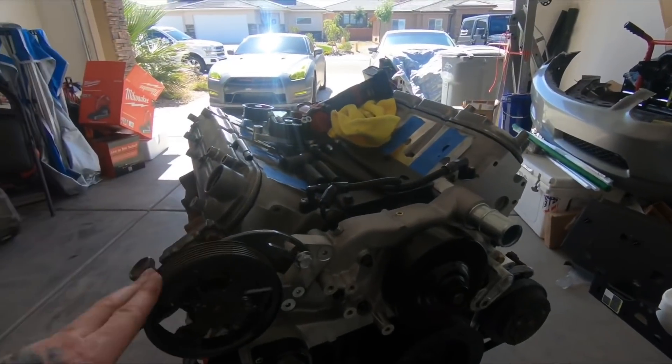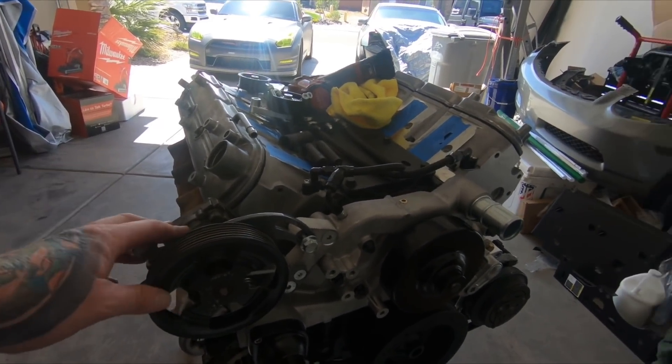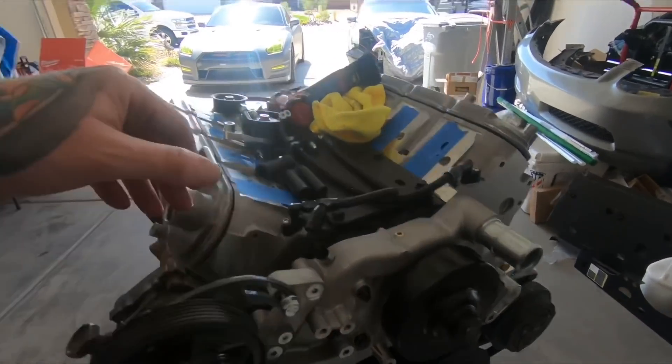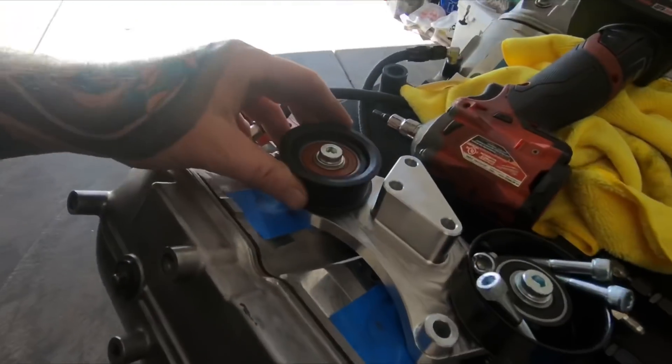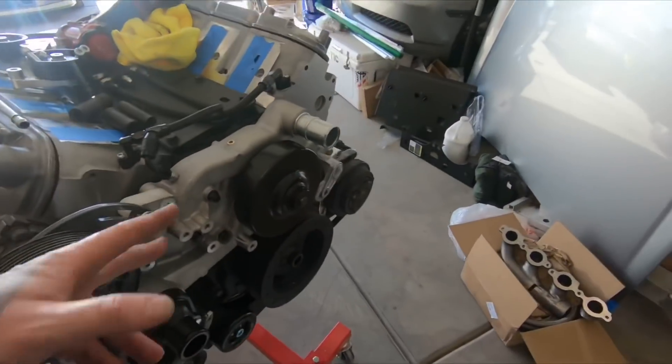Just getting the accessories back on. I've got the power steering on — I just need to put the pulleys on here and then get the belt back on, so I'm going to do that real quick.